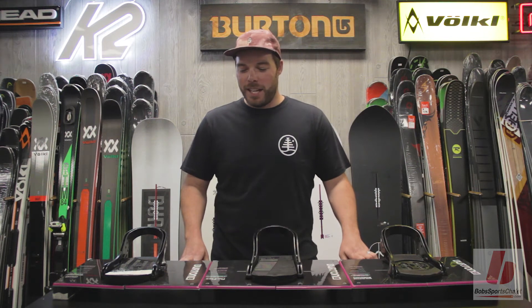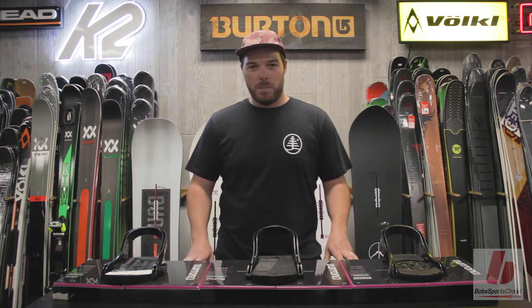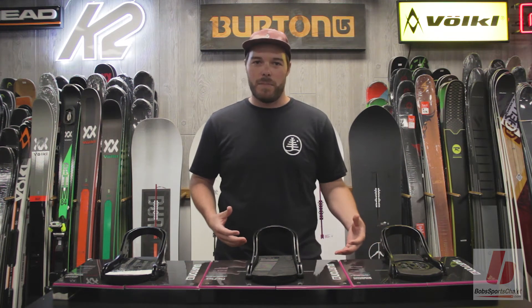Hey guys, Ryan with Burton Snowboards here at Bob's Chalet again. We're going to talk some Burton binding tech. We're going to go over EST versus Reflex versus non-Burton bindings.